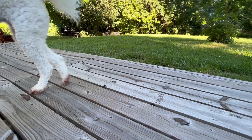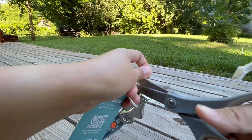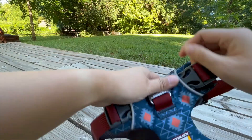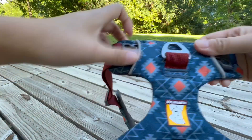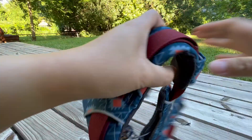Here I'm taking Genie out for a try-on, and if everything works great, we are going to take a walk. The new harness is always so stiff, but it would definitely loosen up with daily use.